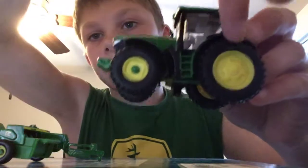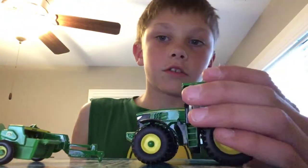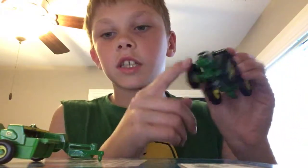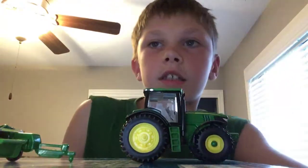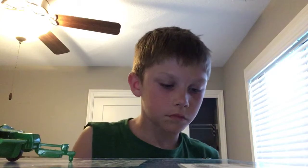It has a lighter, as you can see. Not the best lighter — could be better — but still pretty cool when it moves like that. This tractor, 1 out of 10, is an 8 out of 10. And it even has the little door handle right there. That's cool.